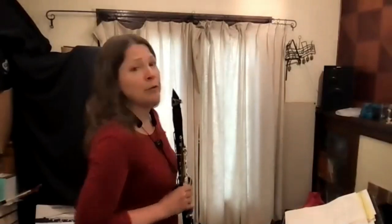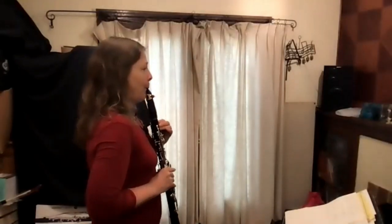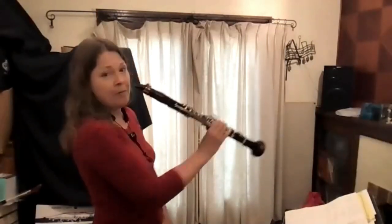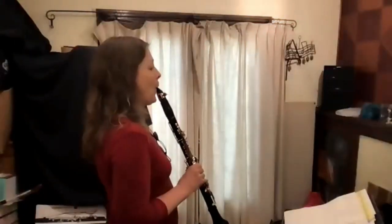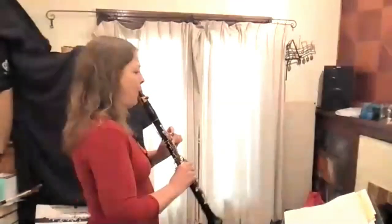Related to head position, the angle you hold your clarinet also impacts how easy it is to play and what your sound is — and it's different for every person since we all have different shaped jaws. A simple test: start with your clarinet really far in, then hold it out and see where it sounds best. Find your ideal angle, especially if you're more advanced and working on the high register — there's a huge audible difference.